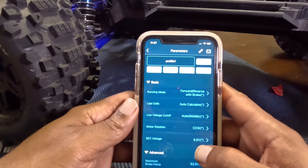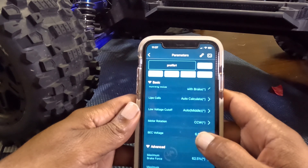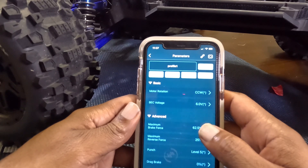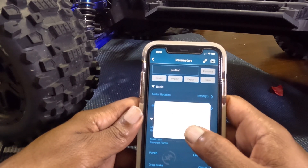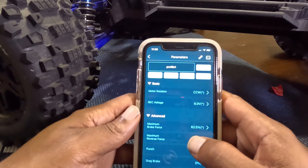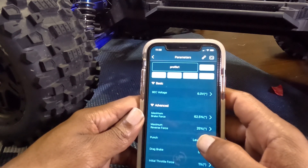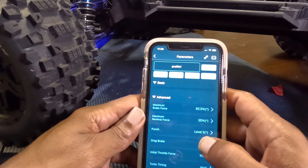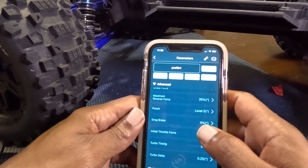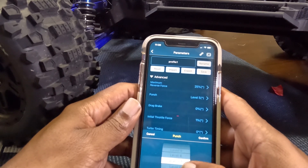This is where you can adjust everything: forward, brake, reverse, LiPo cells, your low voltage cutoff, motor rotation, BEC voltage — that goes all the way up to 8.4. I put that on six because I'm still running the stock servo in the Maxx. Then the brake force, reverse force, punch level — that goes all the way up to nine. I'm going to keep it at five right now.